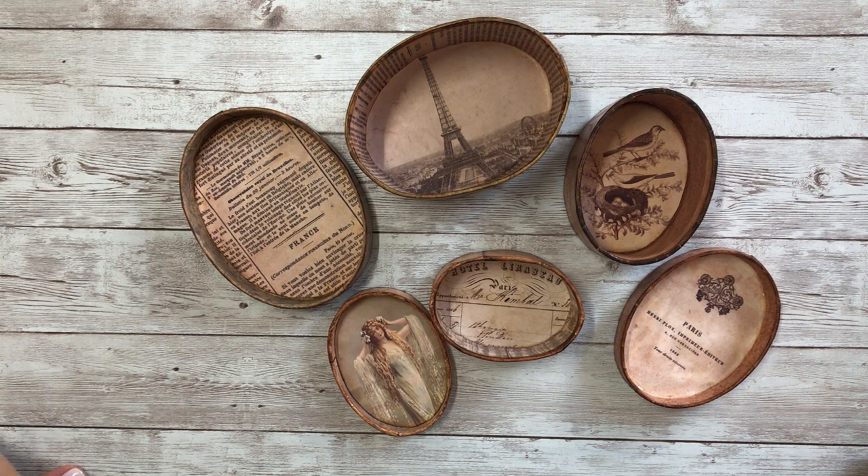I hope you give this project a try. The blog post will be up on the Graphics Fairy website, and on the membership site there will be a tutorial on how I recreated these little antique inspired boxes. I really appreciate you taking the time to watch, and I hope to see you soon — take care, bye!